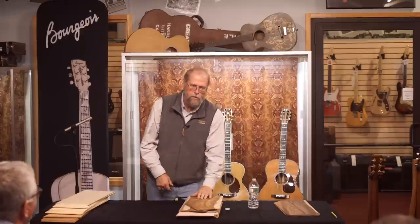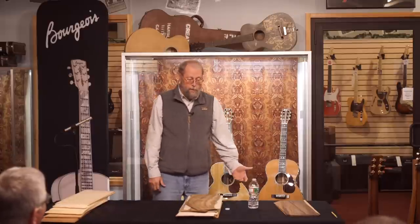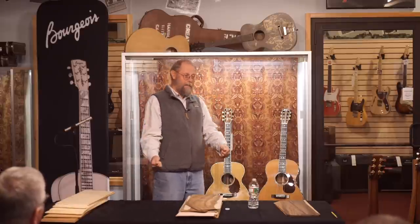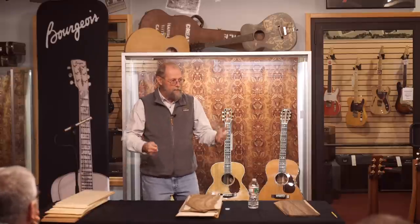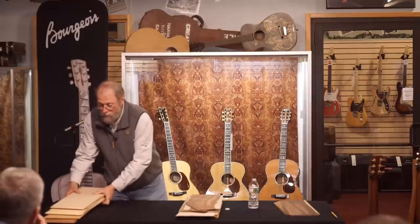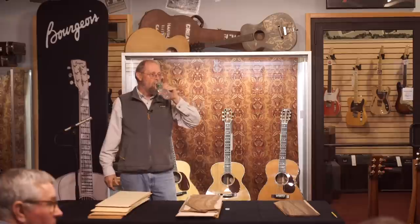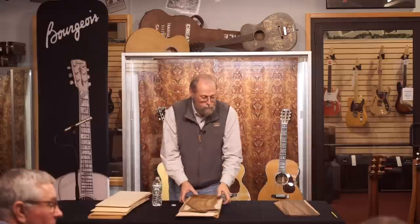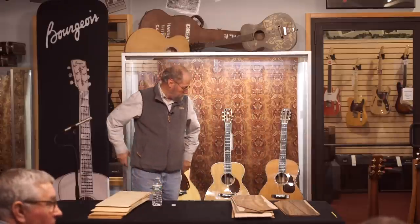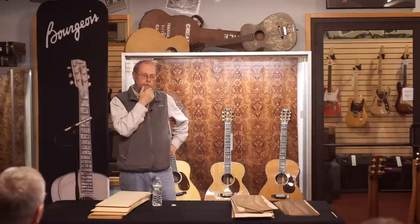That covers the backs I brought, though there are tons of other backs out there — woods I've never heard of. I get samples all the time, and the way I decide whether to try something is: does it look like we can sell a guitar made from it? Pick it up, feel it, flex it, tap it, see what it sounds like. This is roughly half the number of species we have on the shelves. Samples come in from different suppliers with different sources, and the wood might be completely different even if it's the same species genetically, because of growing conditions. For example, European maple isn't really quite the same thing as North American maple.